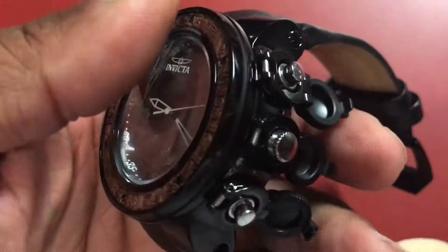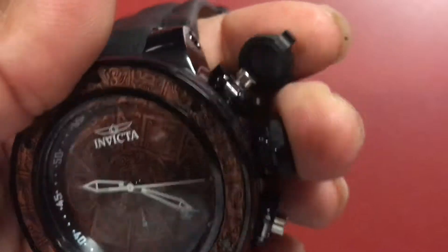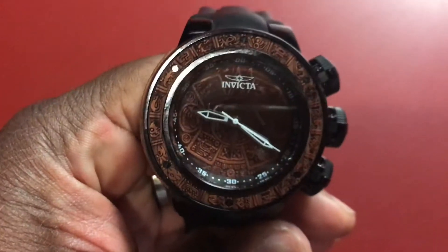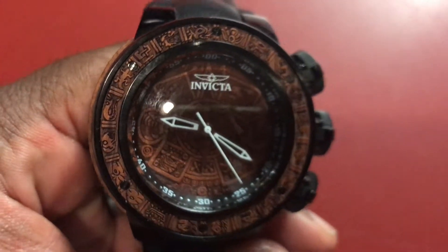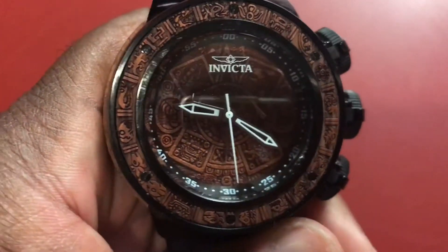This is a very elegant watch. Clap those back into place and look at that wood dial. It also has an Aztec design all over the bezel, the wood inlay, and on the sides.